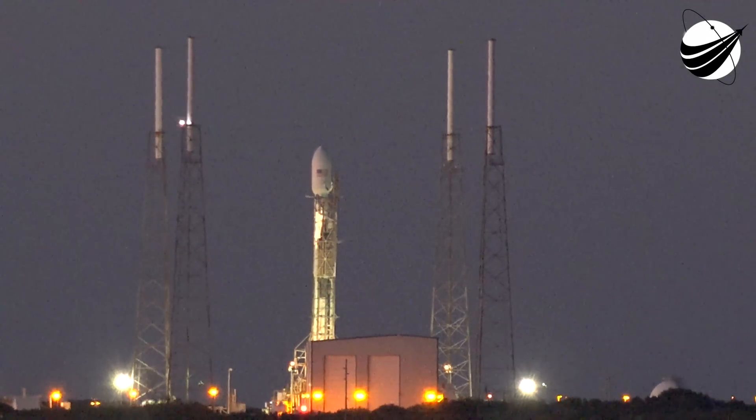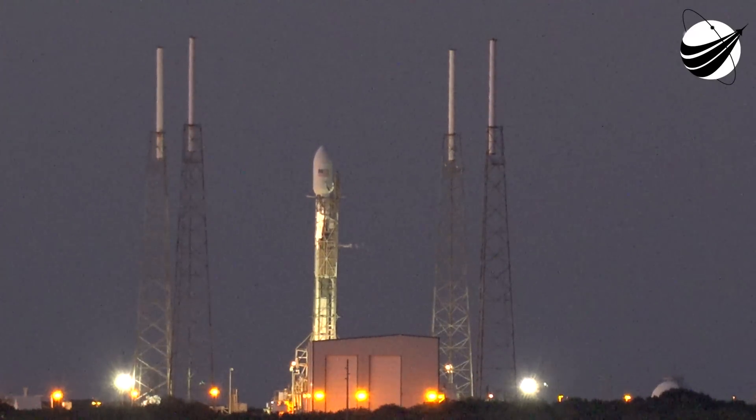On countdown 1, L.C. at T-minus 1:40 we will hold the clock.